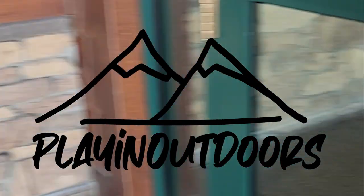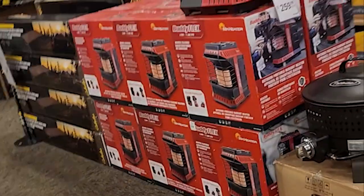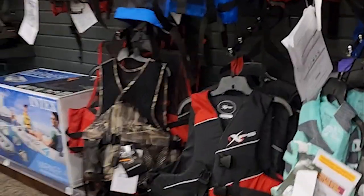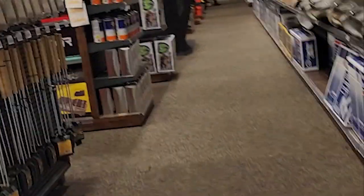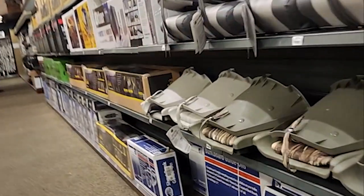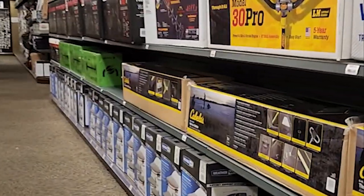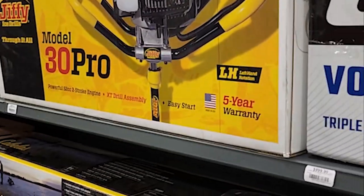Welcome to another episode of Plane Outdoors. This is going to be the first unboxing and review of a product that I think we need for this new season. This is a new ice tent that we're going to be doing the review and unboxing with, and I hope you guys enjoy this episode — here is the new tent.